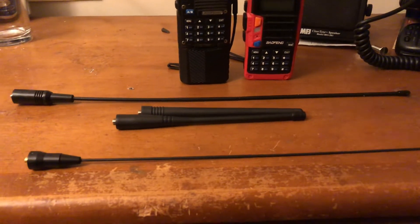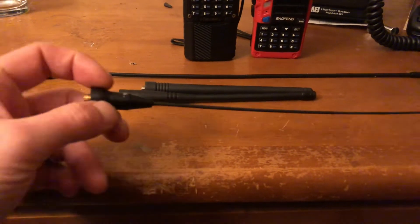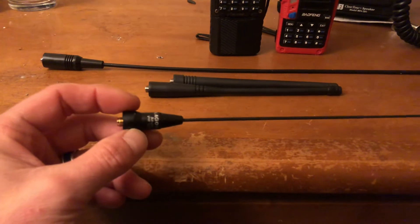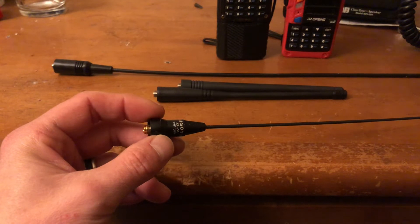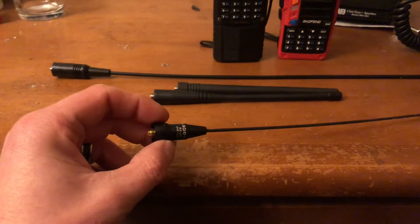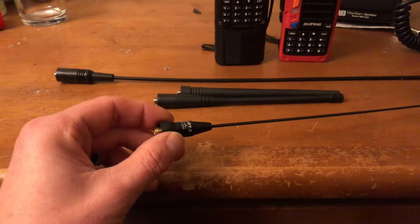This is just my personal preference — you may have a different preference — but it's the Nagoya NA-24J VHF UHF antenna. So the Nagoya November Alpha-24 Juliet.